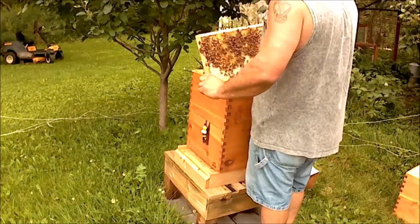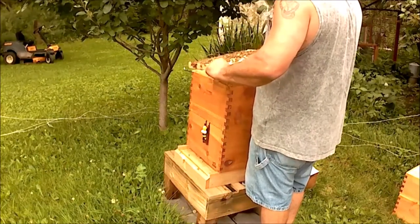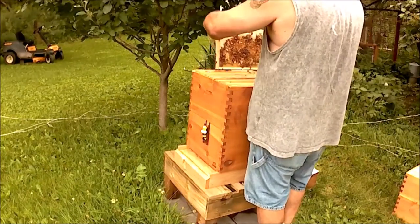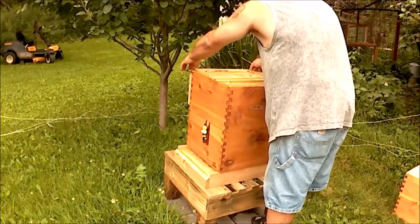Looks like they're building another supersedure cell. You must not like her. What is going on? I'm taking my frame over here — I don't know what I'm going to do about that.